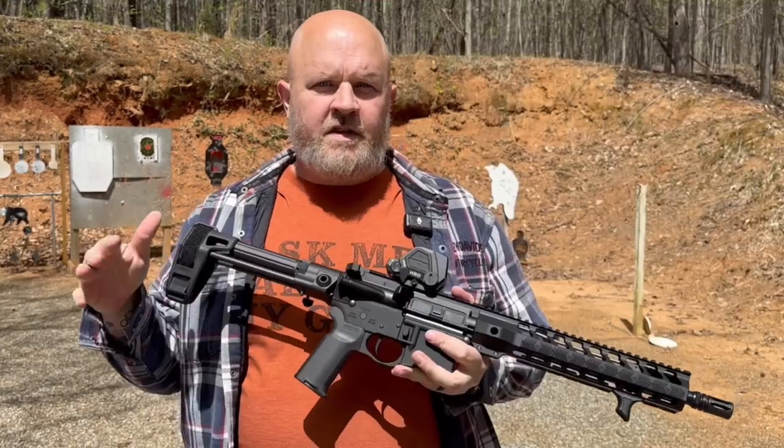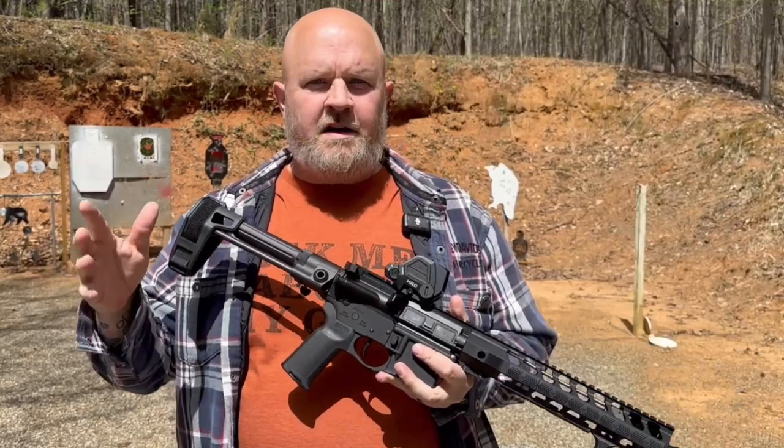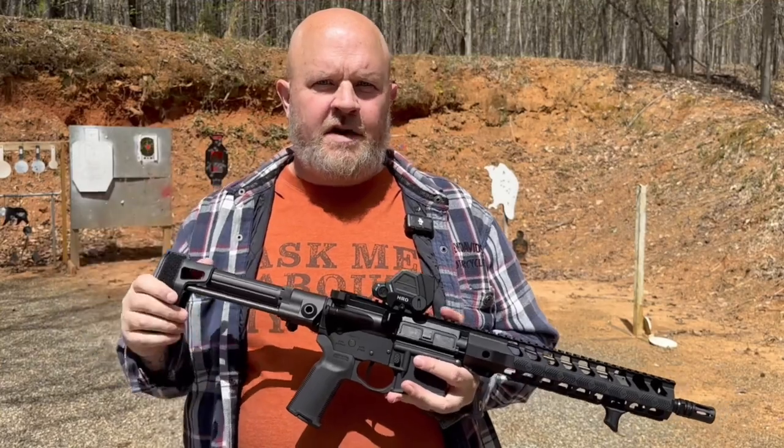Then you're going to have to turn it back on to get it back into that shake-awake mode. And since it's a fully enclosed optic, it is IPX7 waterproof. So that was all the specs — let's get our eyes and ears on and put some rounds downrange.